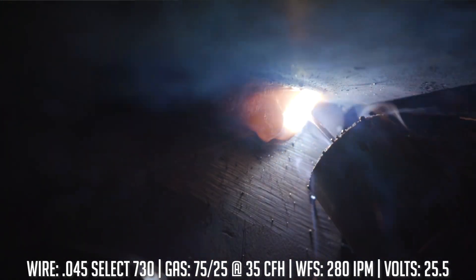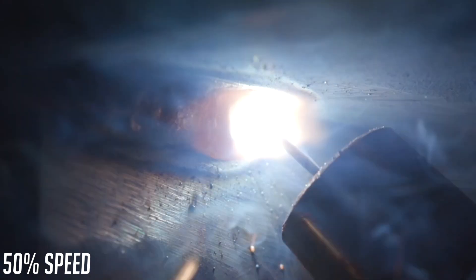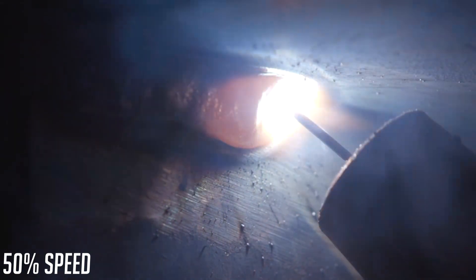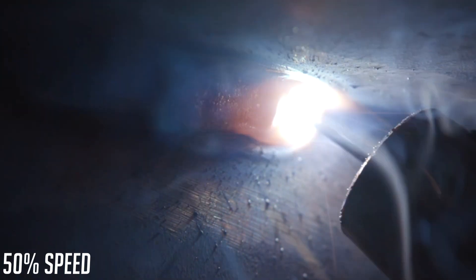You don't have to do cursive weaves or whip and pauses — I highly do not recommend that, especially with a flux core application. Just a nice, slow, steady pull — watch the puddle and make sure the edges of your weld puddle are tying in where you want them to be. It's okay to move or manipulate just a little bit if needed, because the edges of your puddle, once they solidify, are going to become the edges of your toes. You just want to make sure those are going exactly where you want them for the weld size you're anticipating.